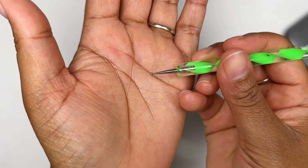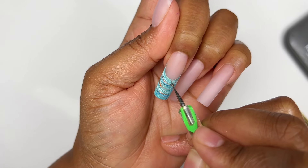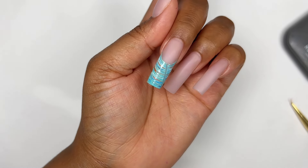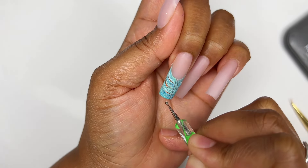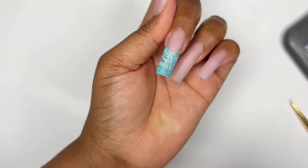Once I was done with that, I'm grabbing my dotting tool and dragging it from the center of the nail going outwards — I'm going to be terrible explaining this so I'm sure you can see what I mean. We're basically creating that seashell-like pattern.